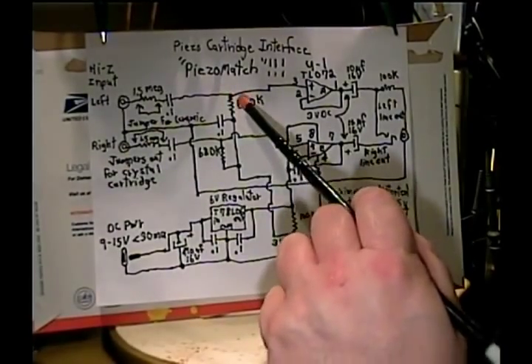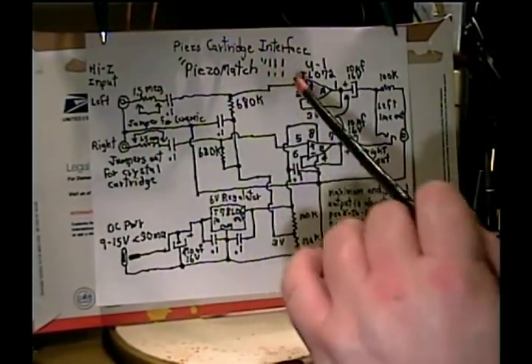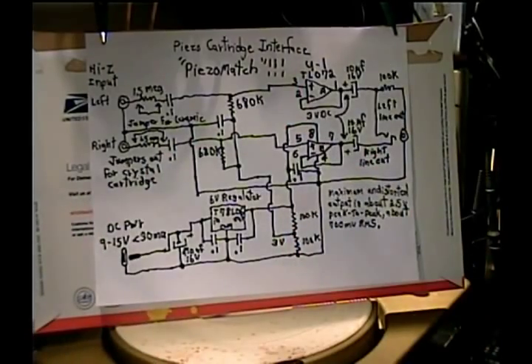This lets you choose the load resistance for the cartridge. You can go up to a meg if you want, or down to 300K or 330K. 680K will give a ceramic cartridge a good bass sound — probably a little heavier bass than most stereo equipment with a built-in record changer. That's basically the circuit. It's very simple — uses one op-amp IC, the TL072, which has two sections for left and right channel. The whole circuit consumes less than 30 milliamps, so just about any 9 to 15 volt AC adapter will run it.